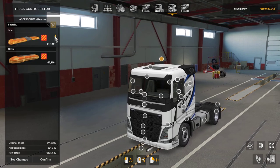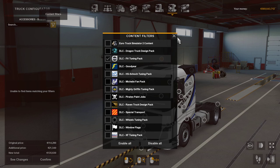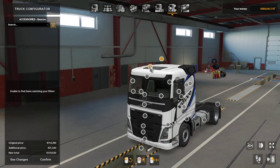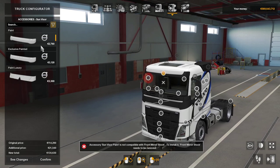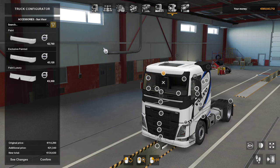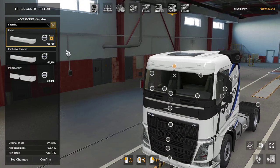Accessories — have to do this again. Right, there are no beacons, no light bar either. I'll show you about the slight pause and delay here — my mouth's full of coffee. Sun visors — you've got your paint there, exclusive painted which gives some LEDs, and you've got your paint luxury which painted looks a lot better.